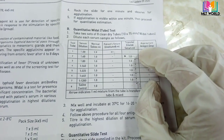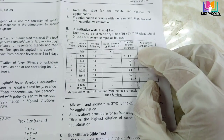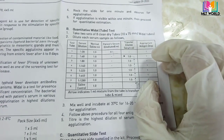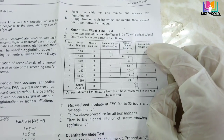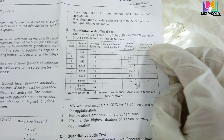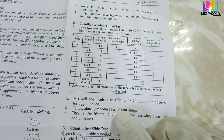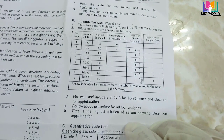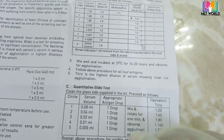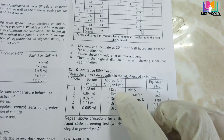The quantitative method can be performed by tube method or slide method. In the tube method, you take eight tubes: add 1.9 mL saline to the first tube and 1 mL saline to the next seven tubes. Take 100 microliters of serum, mix in the first tube, then serially dilute through to the last tube and discard from the last. Add the required antigen drop, mix well, incubate at 37 degrees centigrade for 16 to 24 hours, then observe for agglutination.